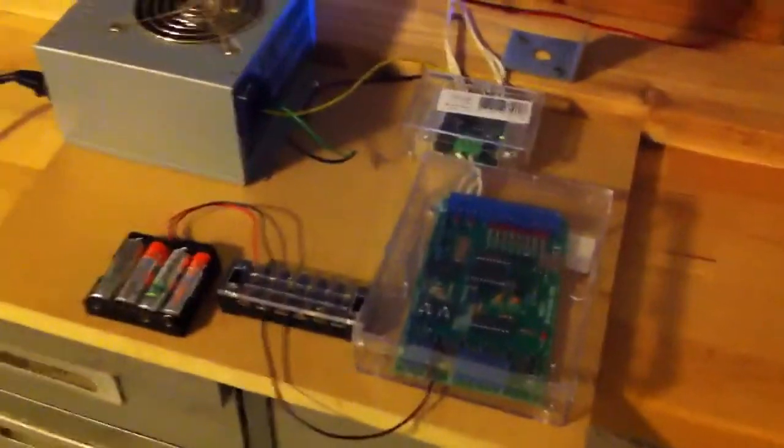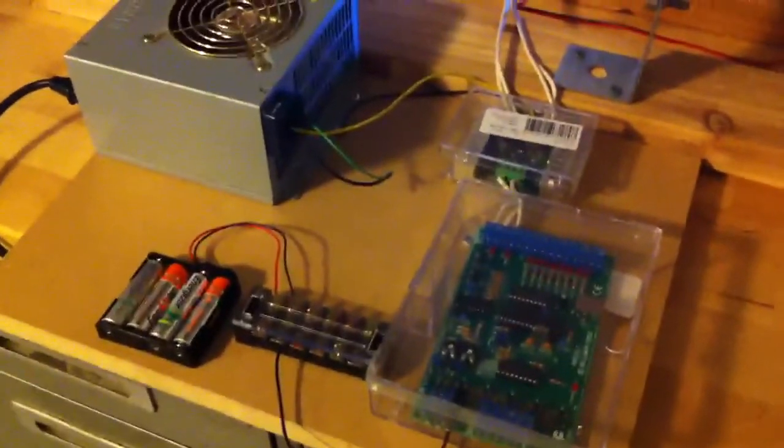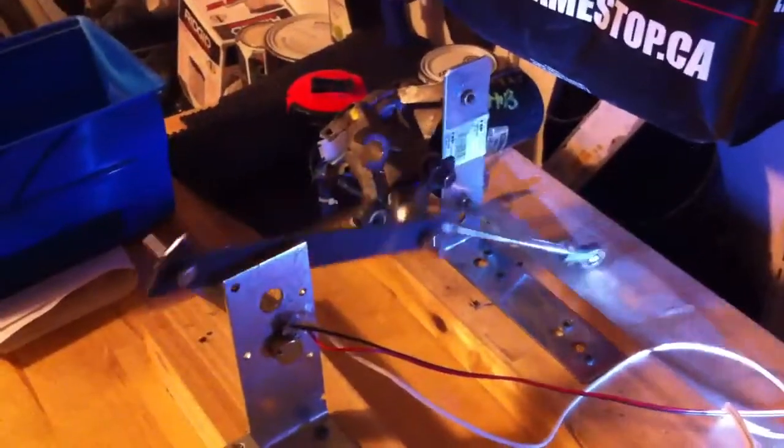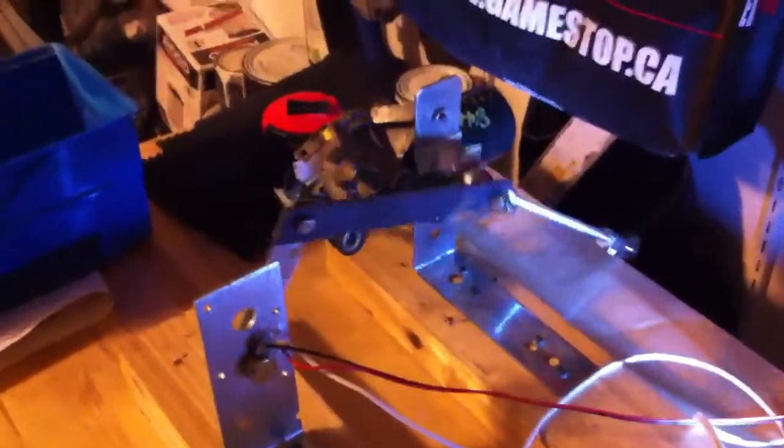Everything else, all the electronics, are hooked up well, but this is where I'm having a hard time. Thanks for any help and advice.